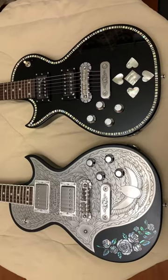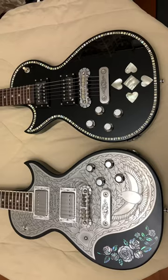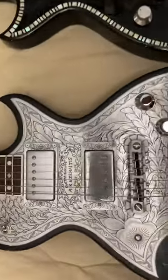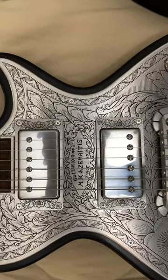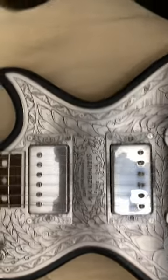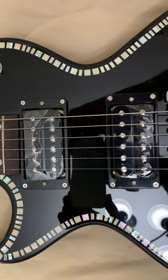Another comparison between the Zomatis Flappy Pigeon and the Zomatis Black Pearl Heart. The Flappy Pigeon has a set of Dragon Classic pickups. Over here on the Black Pearl Heart, we have a set of Dragon Fire pickups.